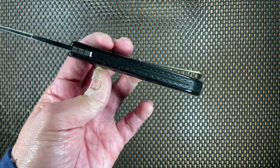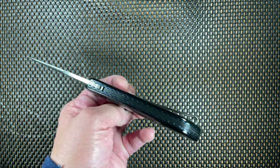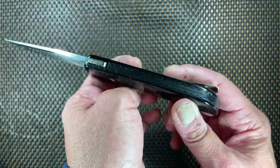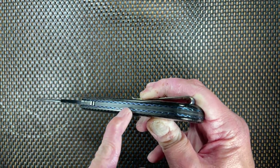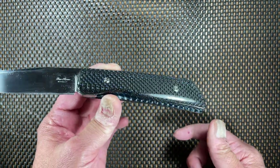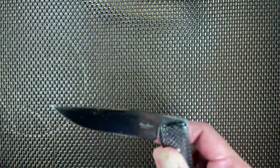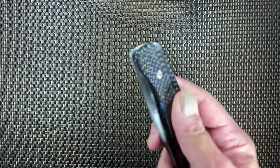The knife has a carbon fiber backspacer on it with electric blue scales. The liner on this knife has sort of this twist on it — a twist theme running across it. It's really quite stunning in the light. One of the things that really amazes me is how incredibly smooth this knife is only on washers, and the fact that the knife is as light as a feather — because this is really a heavy-duty knife.